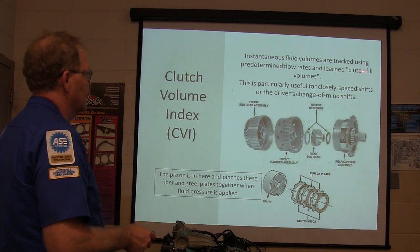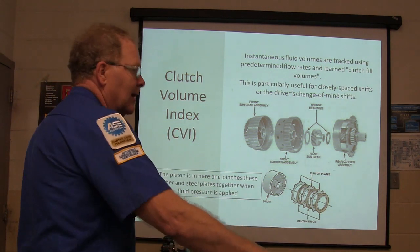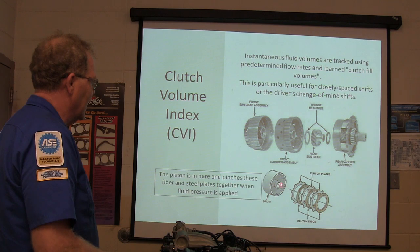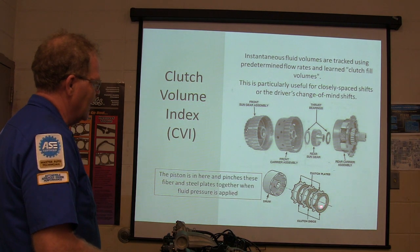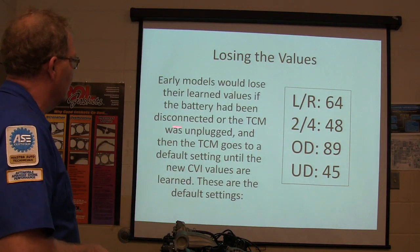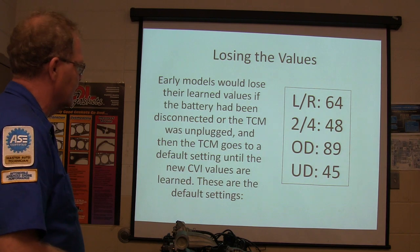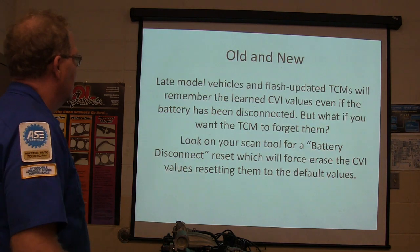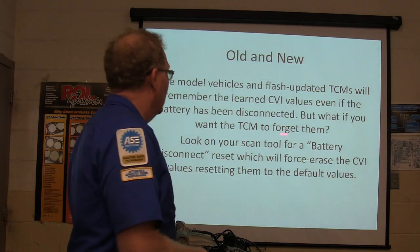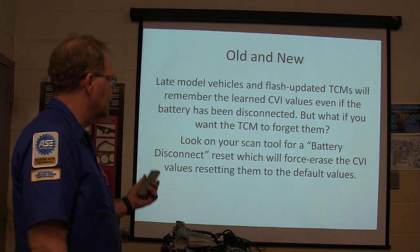Instantaneous fluid volume is tracked to attract clutch-fill volume — that's usually useful for closely-placed shifts or the driver's change-of-mind shifts. Early models would use their learned values if the battery had been disconnected or the TCM was unplugged, then the TCM goes to a default setting until new CVI values are learned. Late model vehicles with flashed updated TCM will remember the learned CVI values even if the battery's been disconnected. If you want the TCM to forget them, look on your scan tool for battery disconnect reset — that'll force-erase the CVI values and reset them to default.